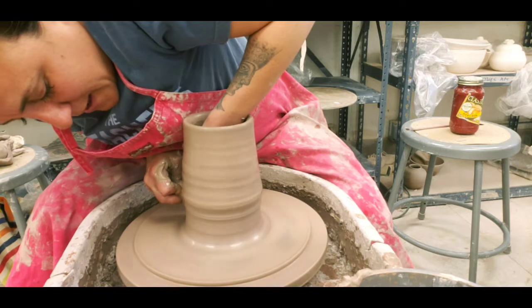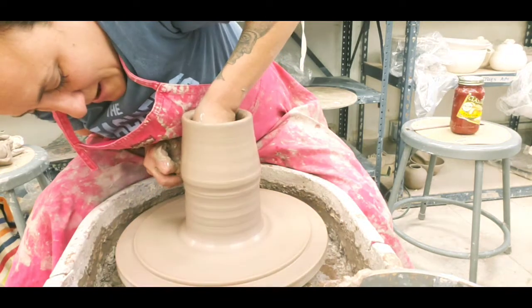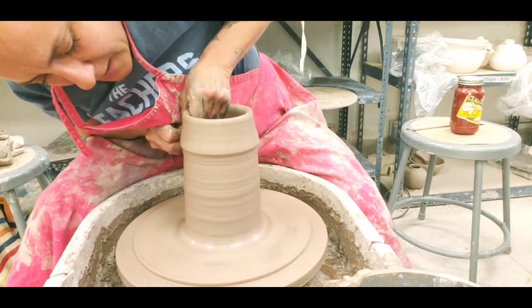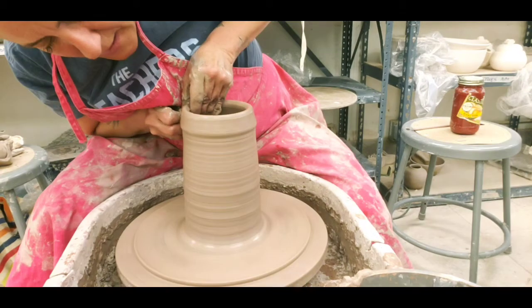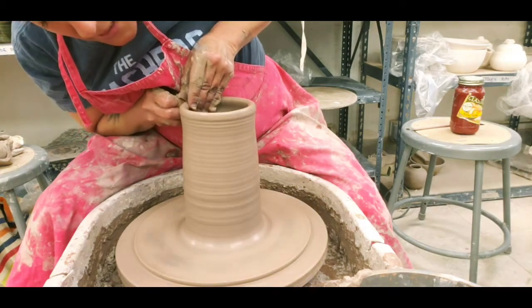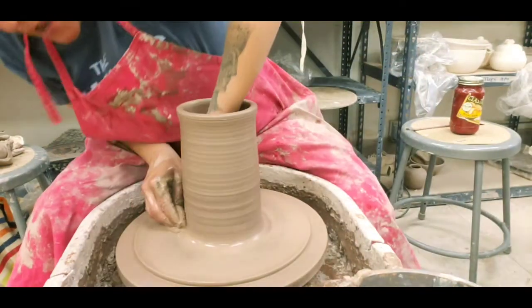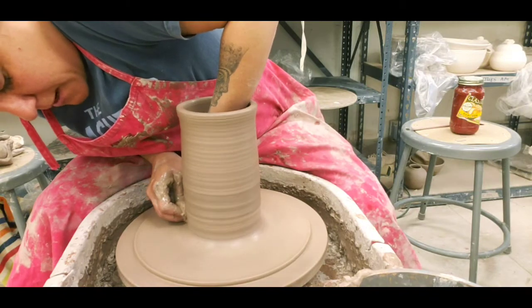I'm going to get these walls to a desired height and a desired thickness. Now I don't want them as thin as I would a regular sexy pot, because I want to do that sort of stretching action once I get the sodium silicate on there.